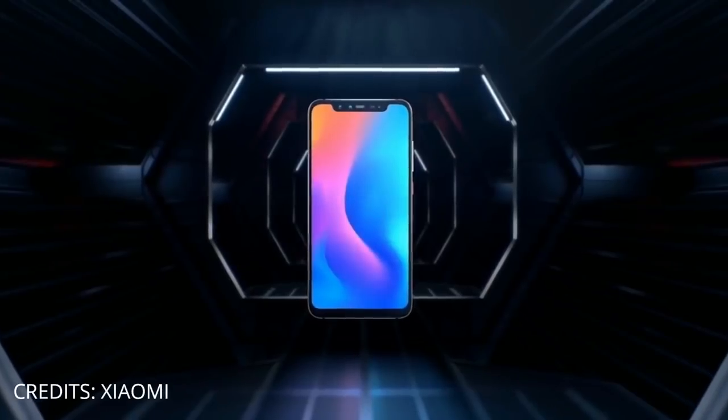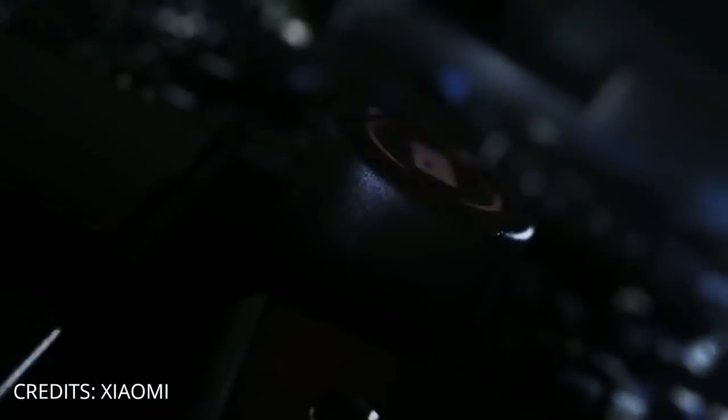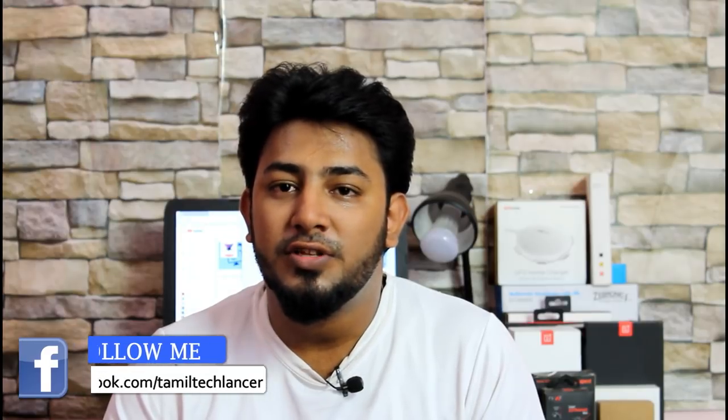This smartphone has a 6.2 inch screen size and has a full HD plus resolution. The ratio of this smartphone is 18.7:9 and has a notch. Xiaomi has a notch in this smartphone.